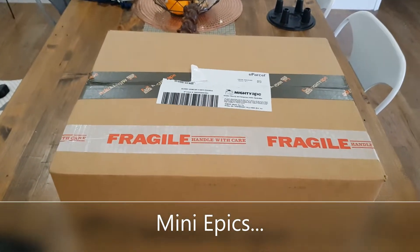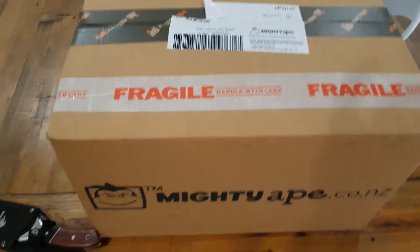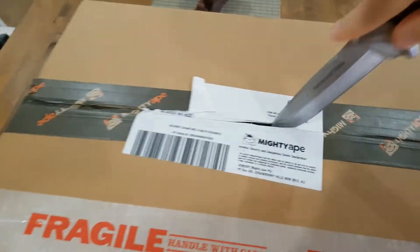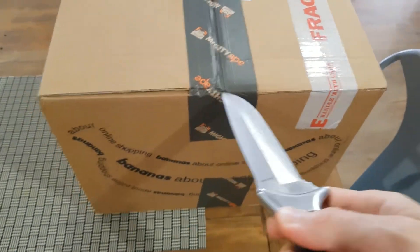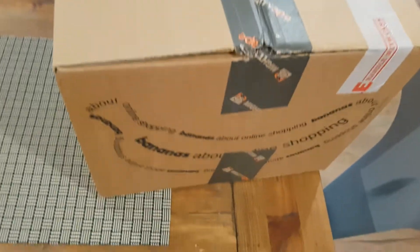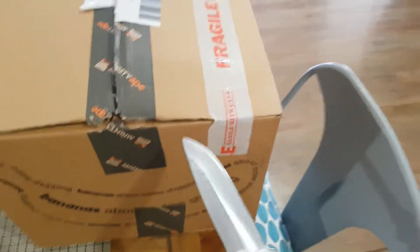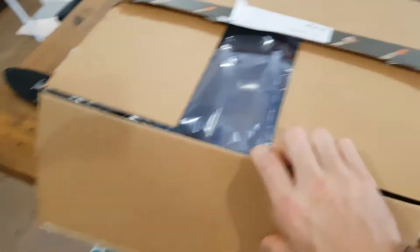Hey guys, for all you Lord of the Rings collectors out there, today I'm going to be opening up the mini epics Balrog figurine. So let's get into it — use my oversized knife. All the Weta and Lord of the Rings stuff has really gained a following, and a lot of it can be worth a lot. I've gone out and bought this Balrog mini figurine because historically the Balrog is always a popular figure.